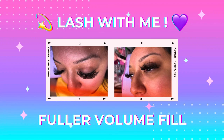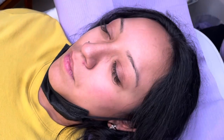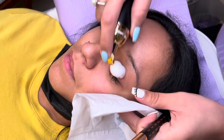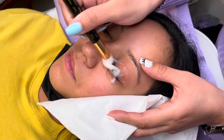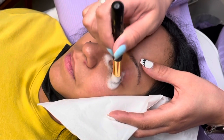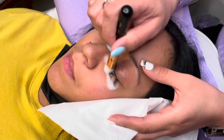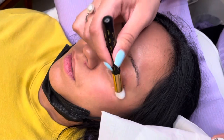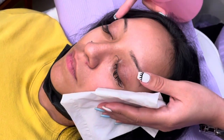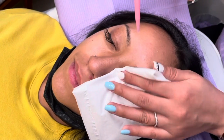Hey everyone, welcome — thank you so much for tuning into my first episode. Today I'll be doing a fuller volume fill on my beautiful client. I always like to start by washing the lashes with my DIY cleanser. I'd like to do a separate video explaining all the supplies I use, where I get them, and all of that good stuff in a future episode, so please let me know in the comments any specifications you'd like.